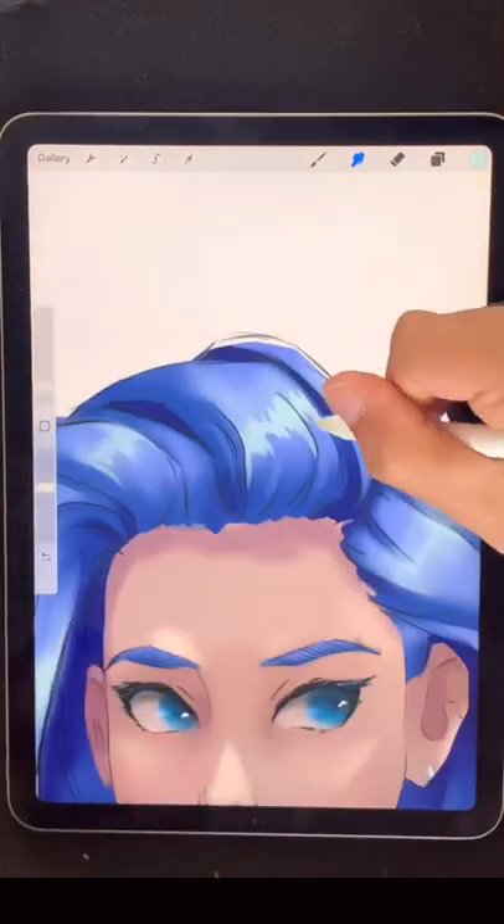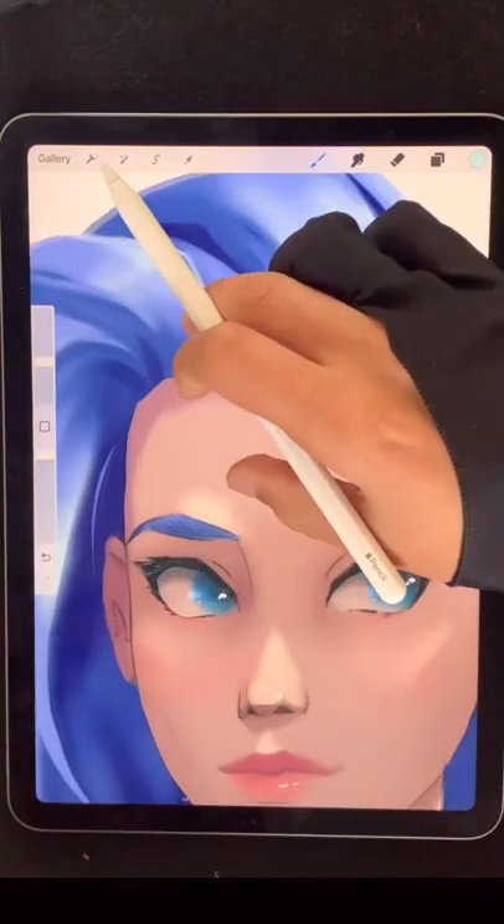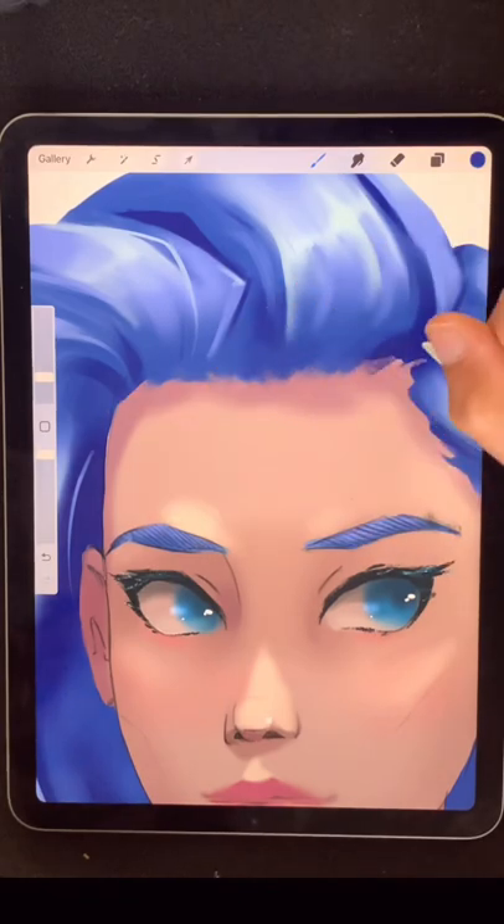The most important thing at this stage is that each hair clump has its own shadows and its own highlights. Her hair needs to be rooted into her forehead, and I'm doing that by dabbing with this basic Procreate brush — just dabbing, that's all.